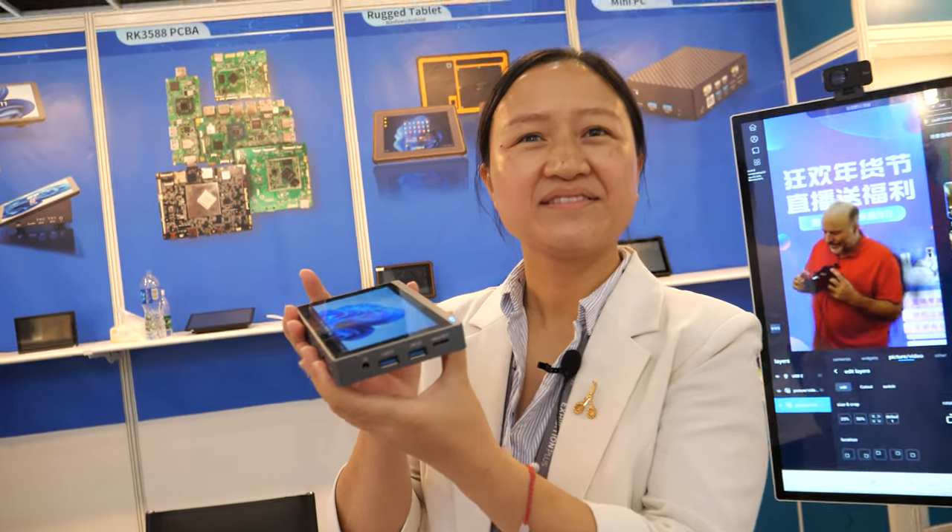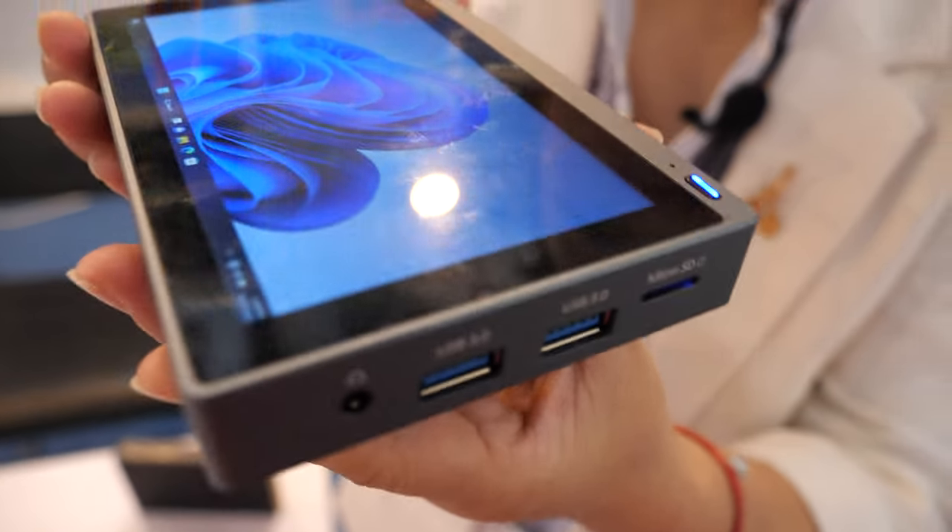Hi. So who are you? This is Kelly from Hoi Golo. And what do we see here? What is this product?